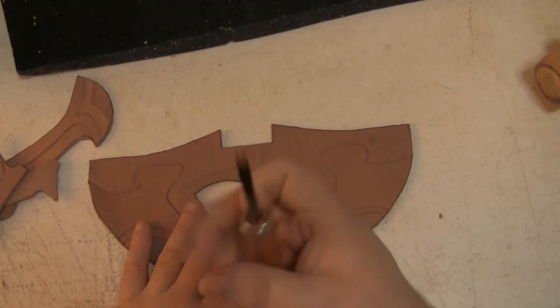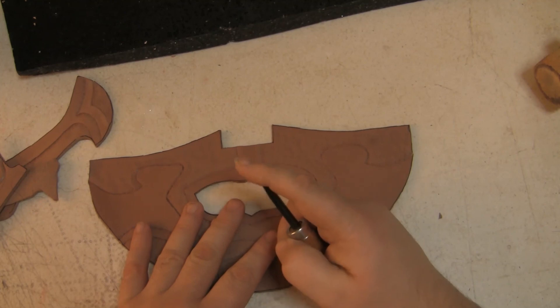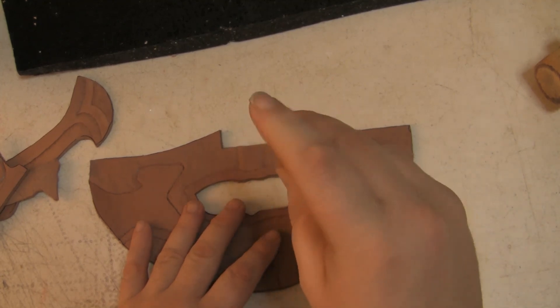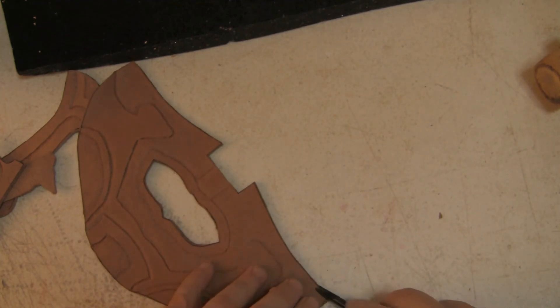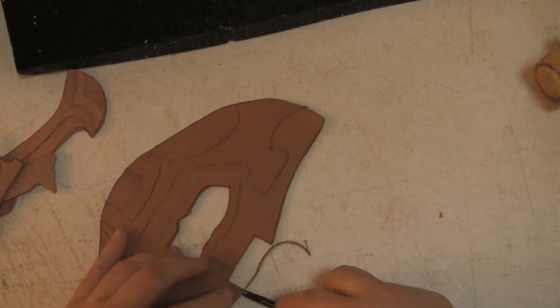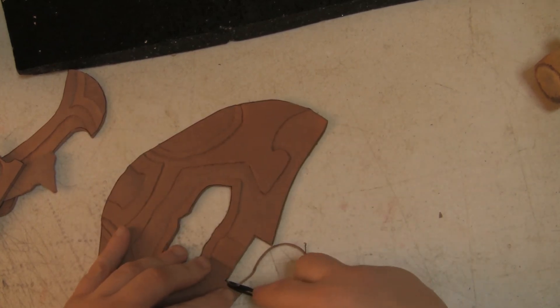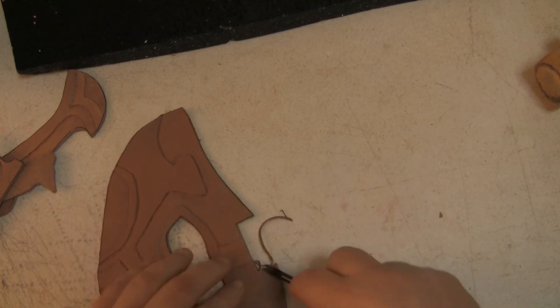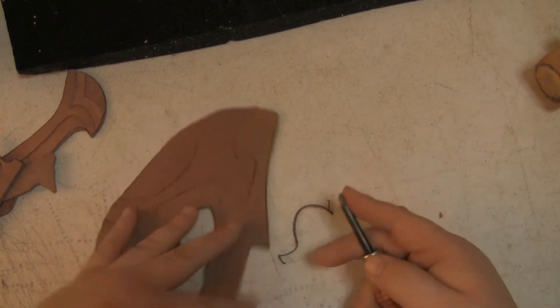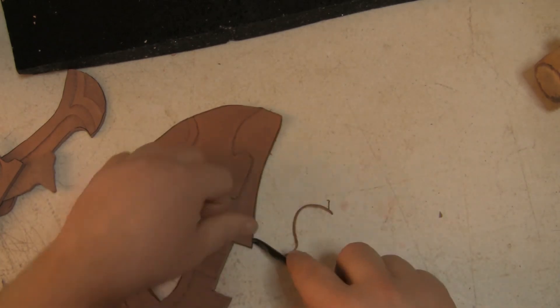Now that they've been textured, you want to grab the edge beveler - the tool with the little forky bit. Run that around the edges while the leather is still pliable, just to take the sharp edges off so it won't irritate your skin. I should have done this before texturing but I couldn't find the tool. At this stage you have a choice - you can start dyeing.